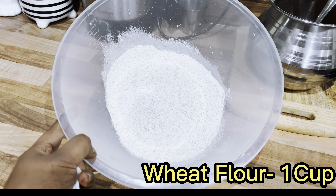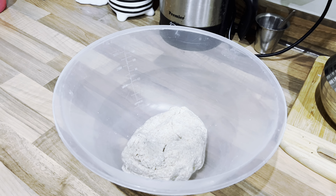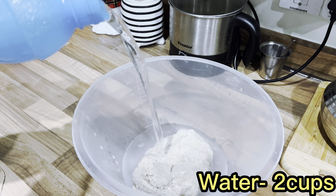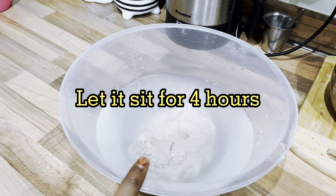Let's make a chapati dough with 1 cup of wheat flour. Then let's add 2 cups of water and it should sit for 4 hours. Let's not disturb it.